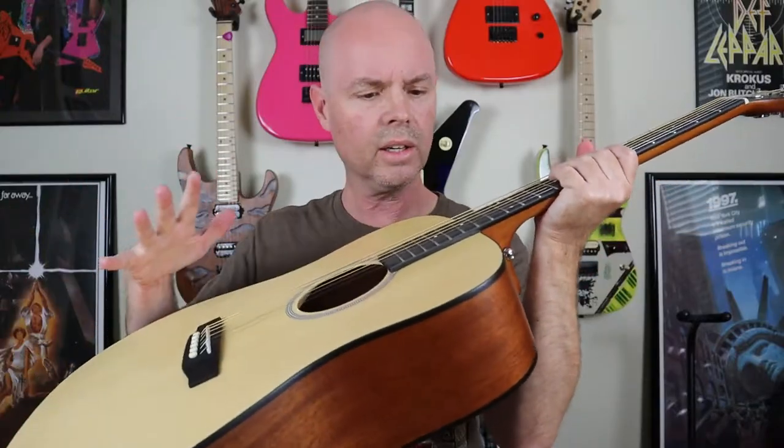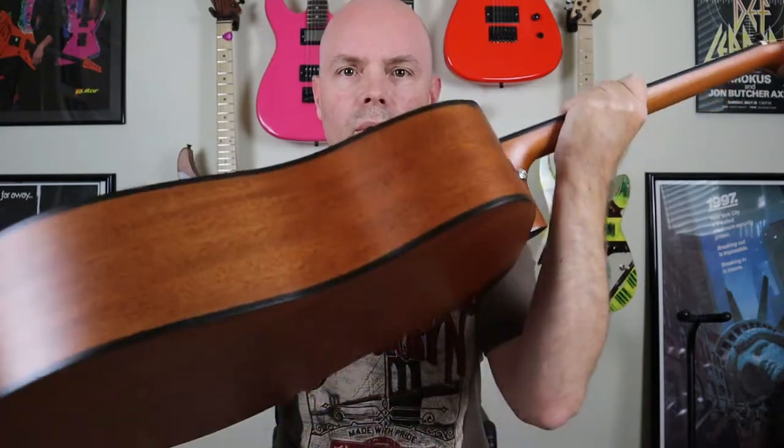Merry Christmas! The guitar looks absolutely beautiful. The wood grain on the mahogany back and sides — it's great, it couldn't look any better. I went over this thing with my microscope and fine tooth comb to see if there were any issues or problems right off the bat, and there's nothing. Fit and finish, this guitar is put together great. I am more and more impressed with the level of quality that we're getting on these budget-friendly guitars these days.